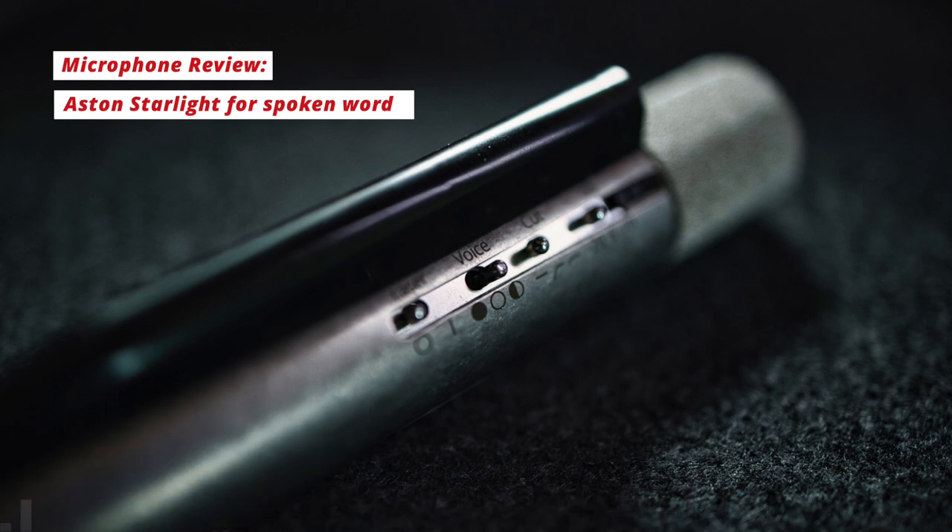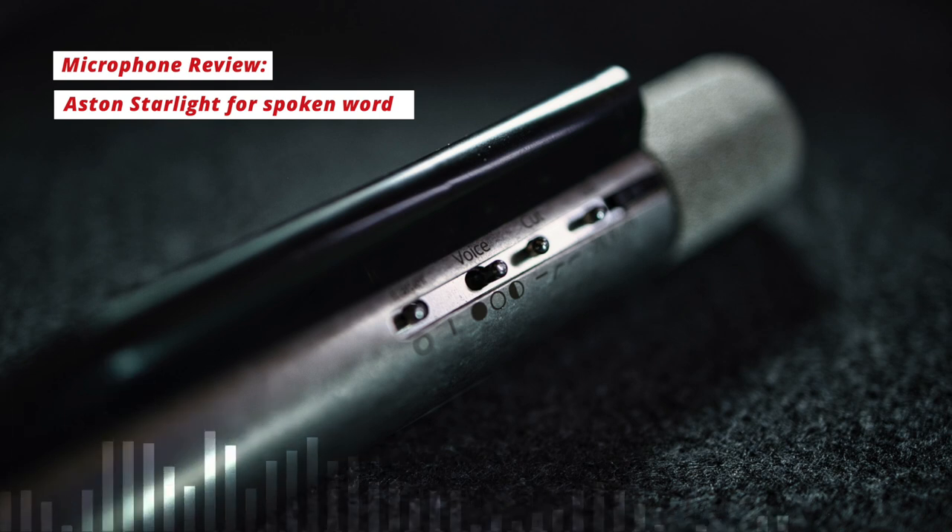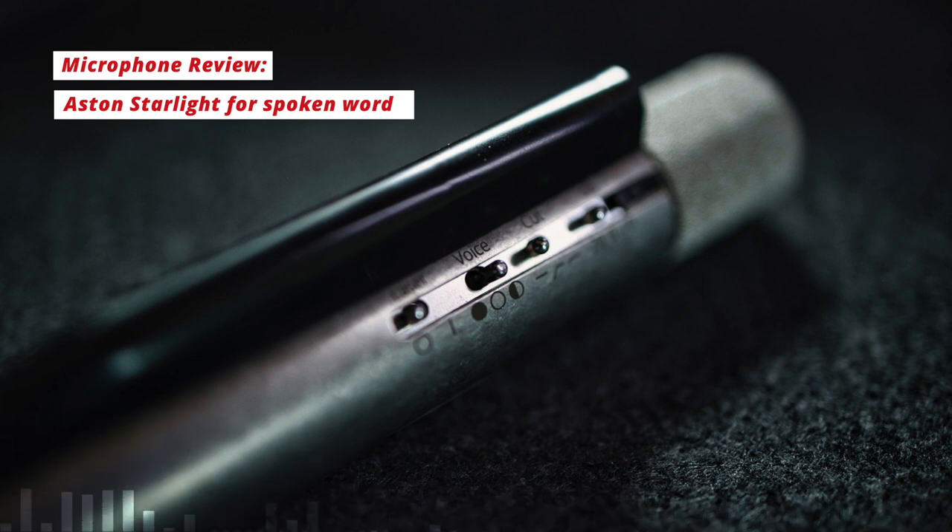On the mic it has switches for two low cut filters at 80 and 140 Hz, and two attenuation pads at -10 and -20 dB. It's predominantly pitched as an instrument mic and has an inbuilt laser that lets you line it up precisely where it's aiming — a feature that musicians will likely find really handy.